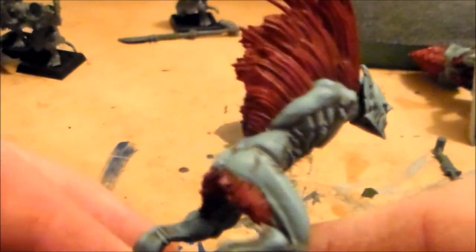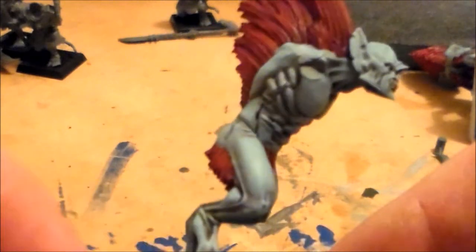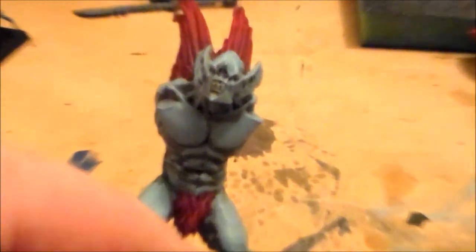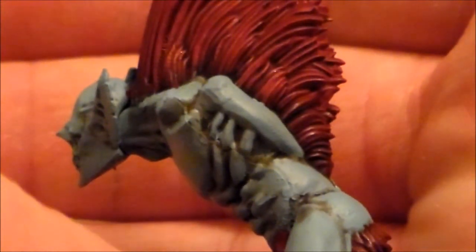I'm just hoping that I can get the wings to look just as good — just to match the skin. Now just leaving the dark parts in the recesses and just working on the highlights of the muscles. I think it's gonna work out pretty good, these colours.